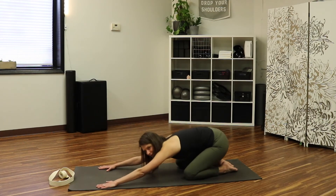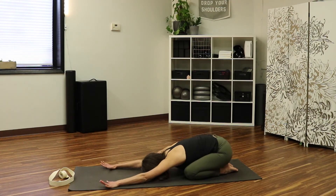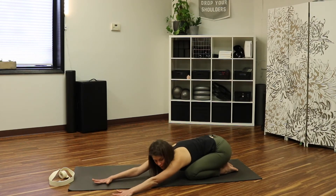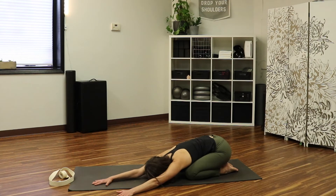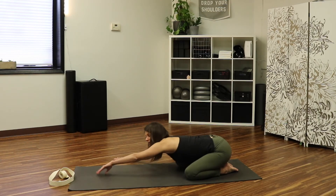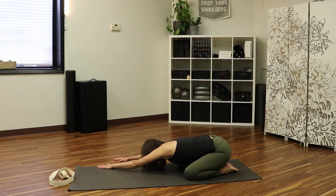Sit all the way back into child's pose for another moment. Walk your hands over to the left to open up more through the right side of your body and take a breath, focusing on opening up that right side. Then walk your hands over the other way, opening up through the left side, and breathe.